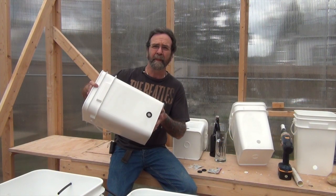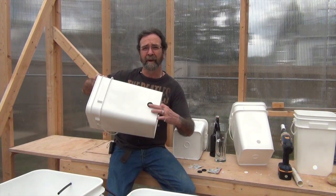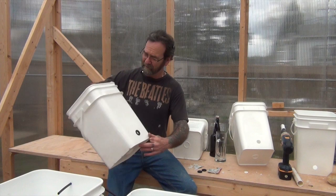There we are. I've just put them in there — marked mine at two inches, drilled with a one-inch hole saw, and put a three-quarter-inch grommet on there. They're really, really good.